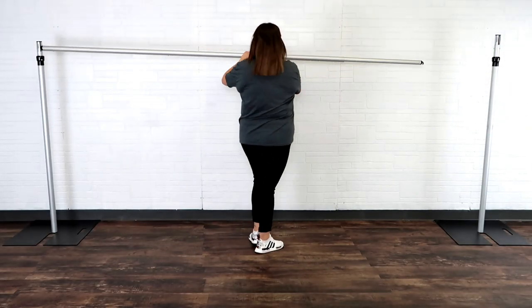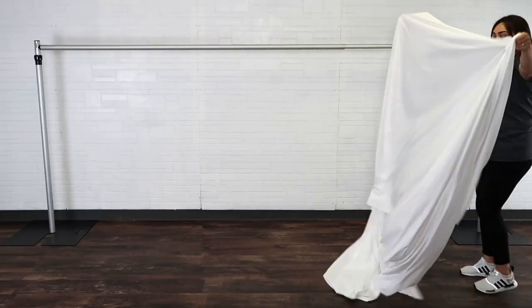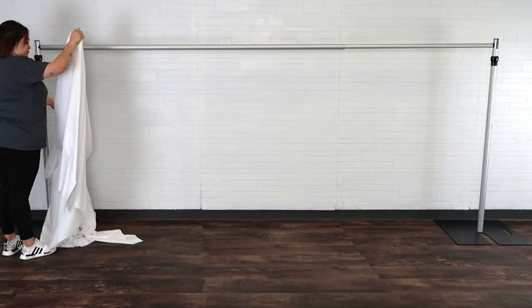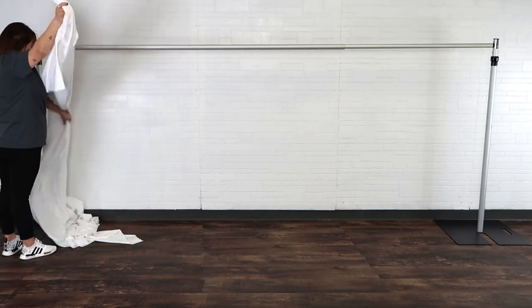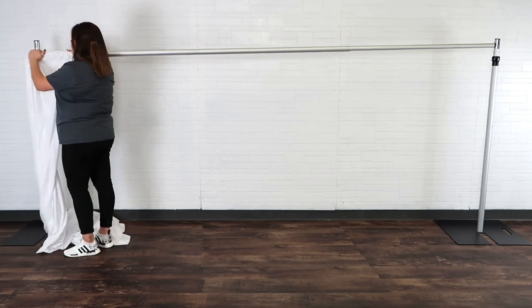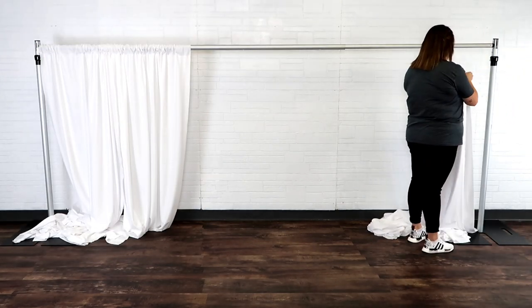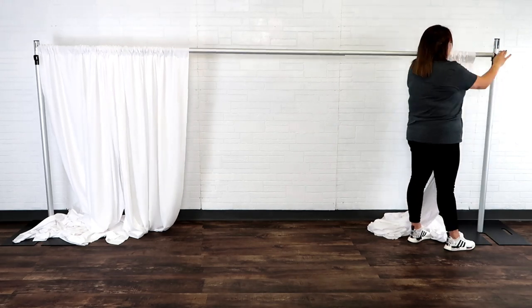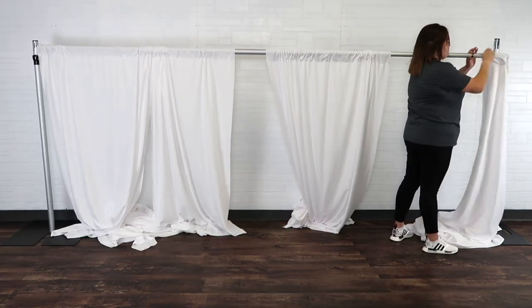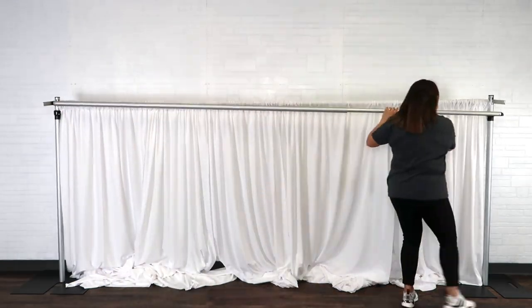We're starting by setting up our pipe and drape frame — this will be a triple backdrop design. Here we're just adding the first crossbar, which will hold our background drapes. We are using our opaque poly premier drapes that will help enhance the additional draping we will be using. We also recommend placing the crossbar on your shoulder so that you can easily slide the drapes on to make it more time efficient.